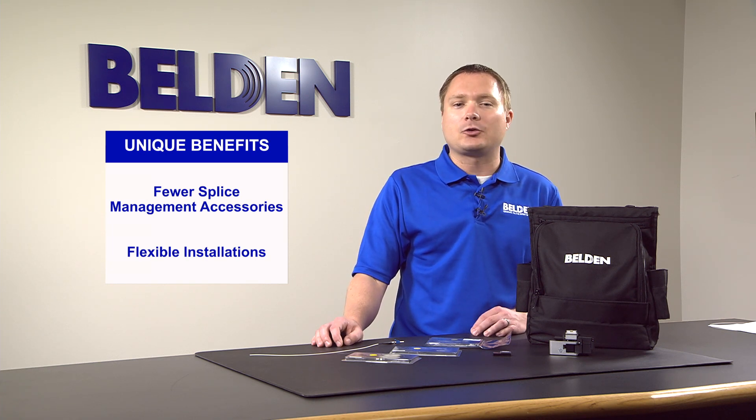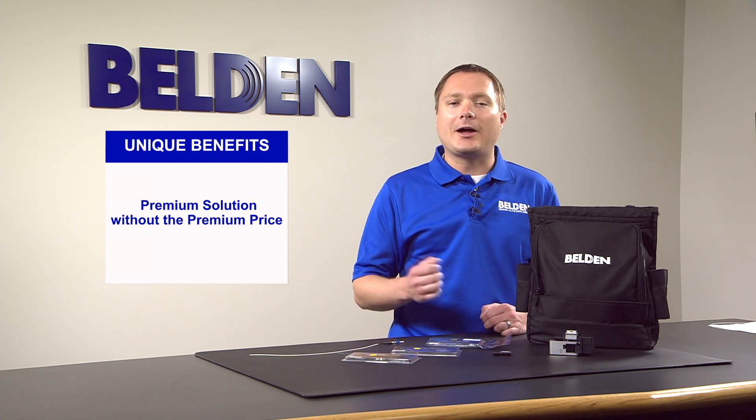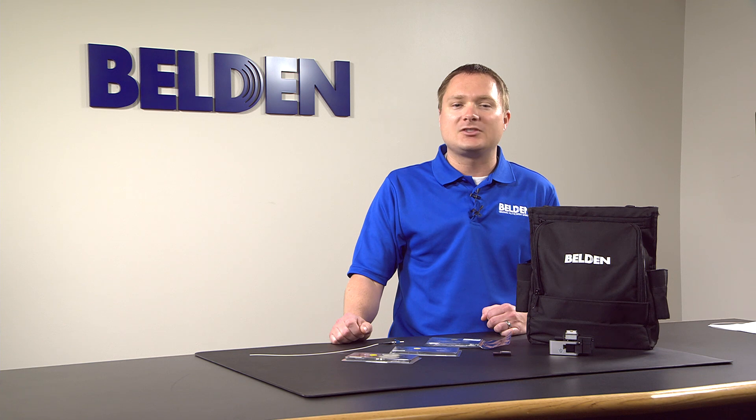Overall, FX Fusion connectors provide a premium solution without the premium price. To buy our FX Fusion splice-on connectors, click on the how to buy button at the top of this page. If you have any additional questions, be sure to click on the speak to a representative button so that we can answer them for you.